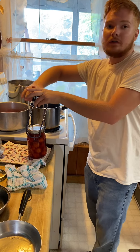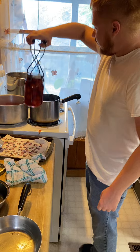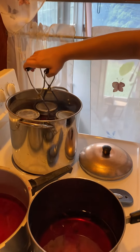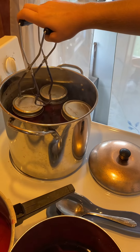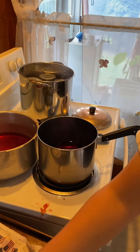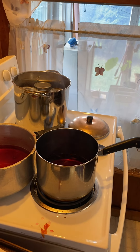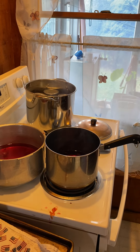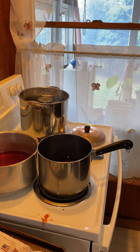Now use the tongs to lower into the steaming water bath, which we will bring to a boil. Keep a tight grip on there. Does it have enough water? We need more water to cover the lids. For the quarts it's 25 minutes; if it was the smaller ones, pints, it'd be 20 minutes. Cannon plums!